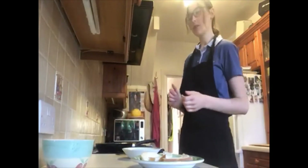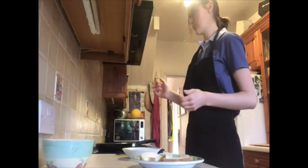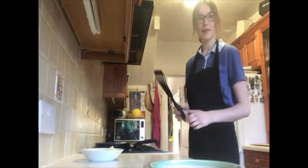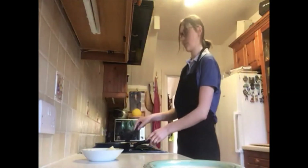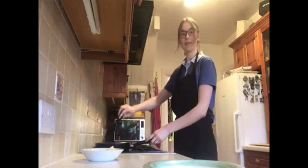I put it straight in my pan, but you can use butter or anything like that to get your toast a little bit crispier — that's up to you. Once the bottom side of your bread has started to go a little bit brown, you can flip it over and do the other side.